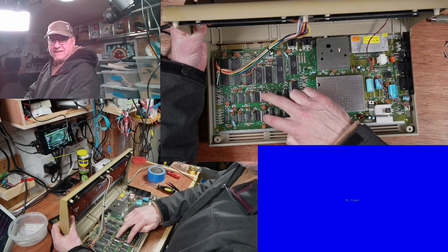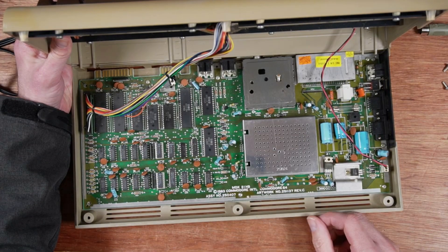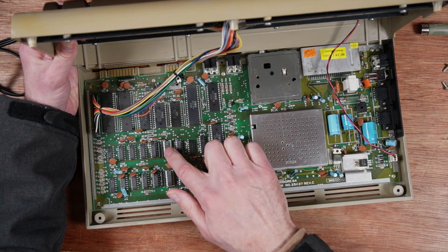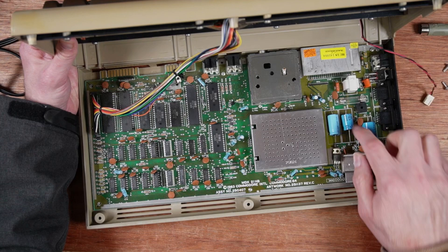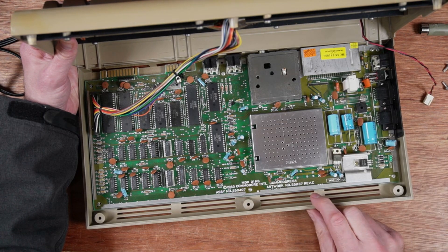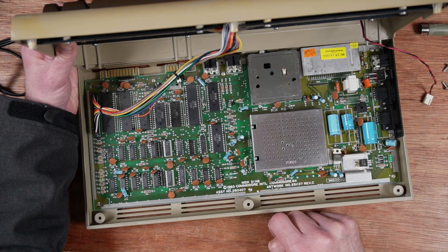Getting a bit of deja vu here. What's going on - they're exactly the same! How bizarre. It's got that same short capacitor there, and the SID is soldered as well. Was that soldered on the last one? I don't remember. How bizarre.